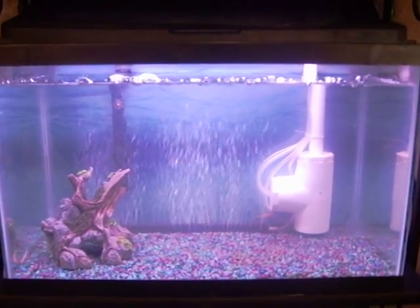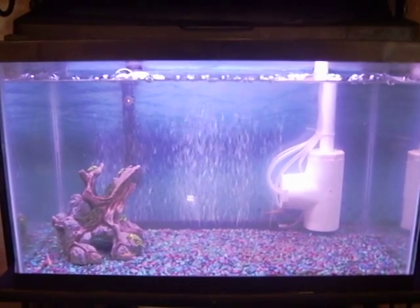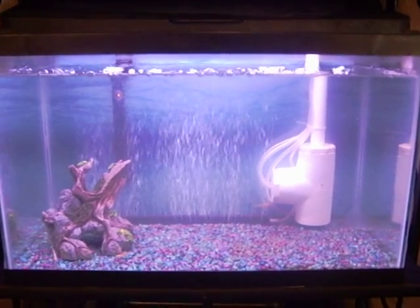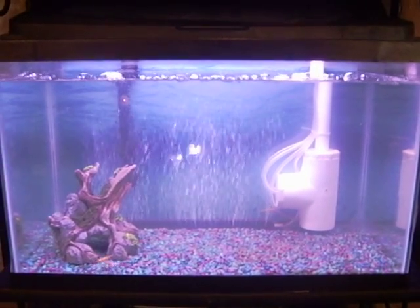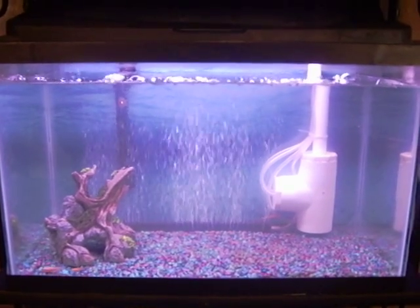I don't use a bio filter at all because I use my grow bed as my bio filter. Just a quick video — if you have any questions let me know, and if you'd like to subscribe that would be great. Thank you for watching.